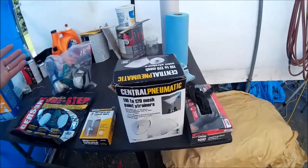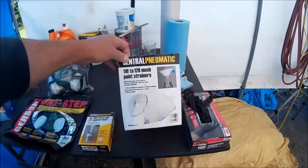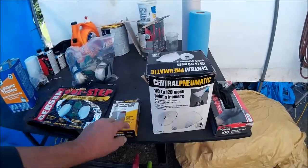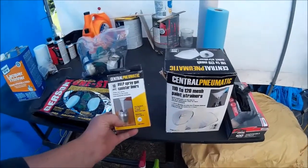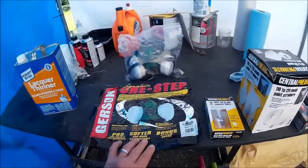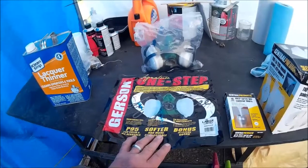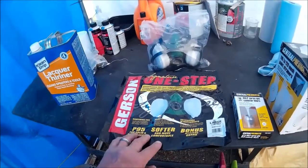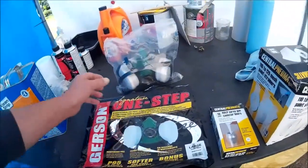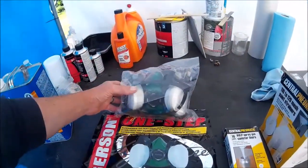I've been using Harbor Freight materials lately — their paint strainers and spray gun liners. I haven't tried this yet — this is the first time using a Harbor Freight paint mask. According to their recommendations, it's good to filter out everything I'm going to encounter when painting. So if I make another video, you'll know that it worked.